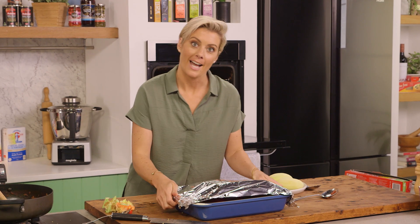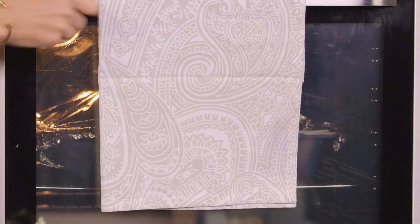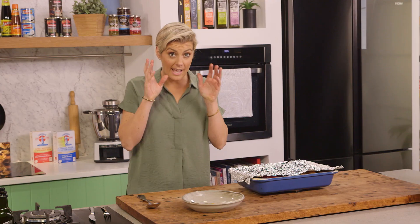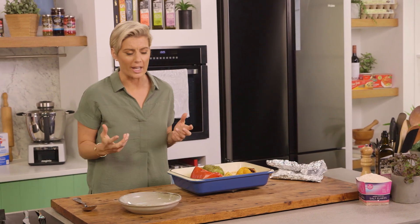That's been in there for 50 to 60 minutes. Just keep your eye on it at 180 degrees so it gets a really nice slow cooking.